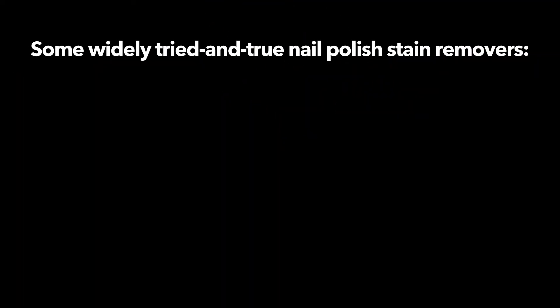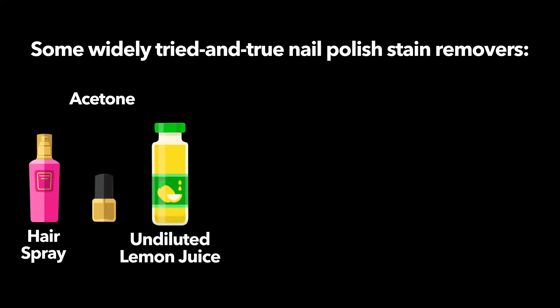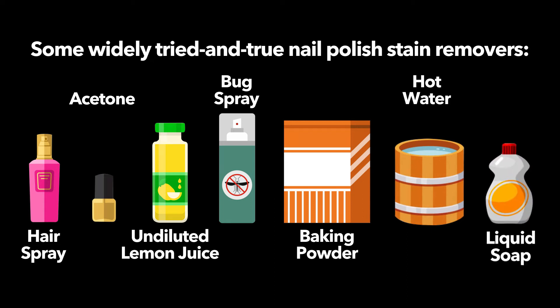Some widely tried and true nail polish stain removers: hairspray, acetone, undiluted lemon juice, bug spray, baking powder, hot water, and liquid soap.